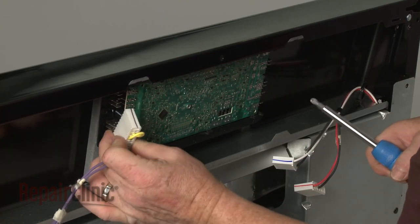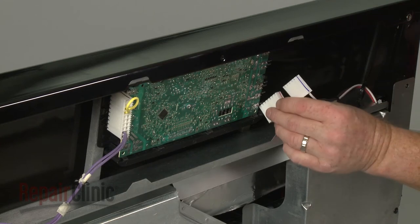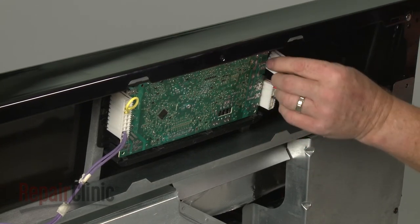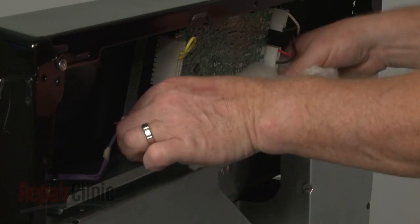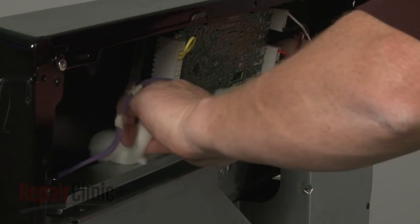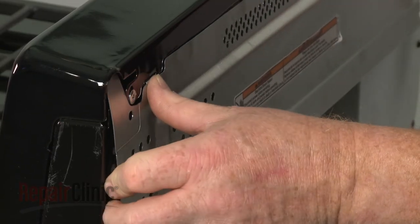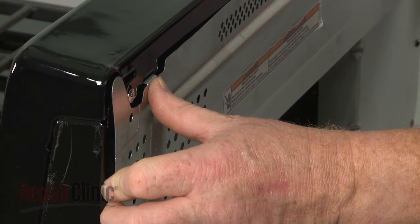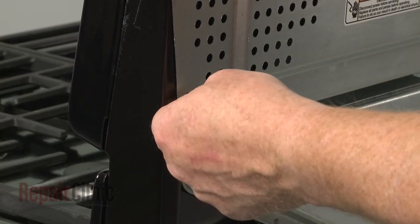Replace the wire harness connectors. Replace the insulation. Reinstall the access panel by inserting the tabs into the slots, then thread and tighten the screws to secure.